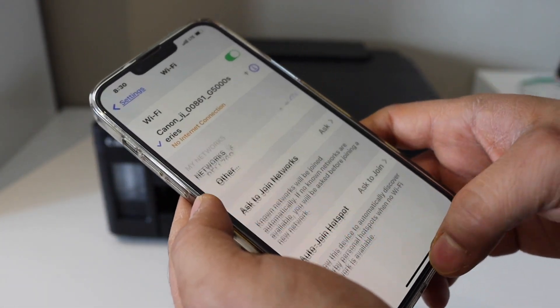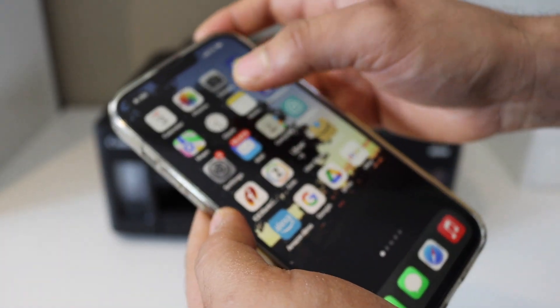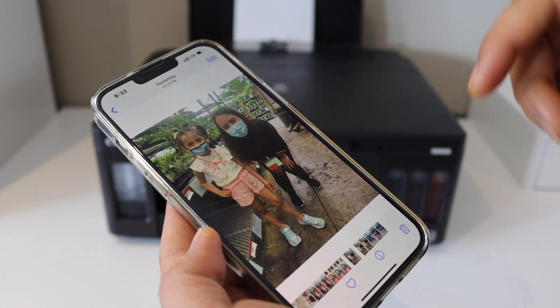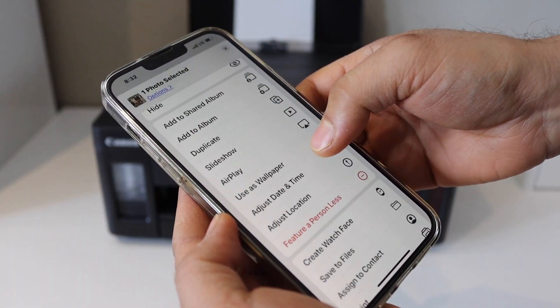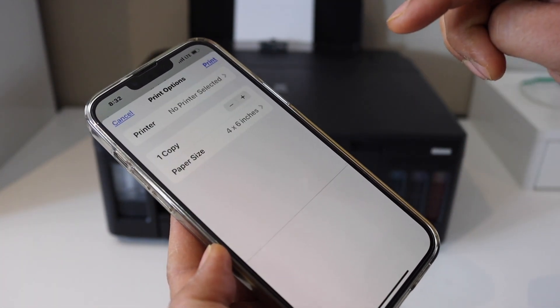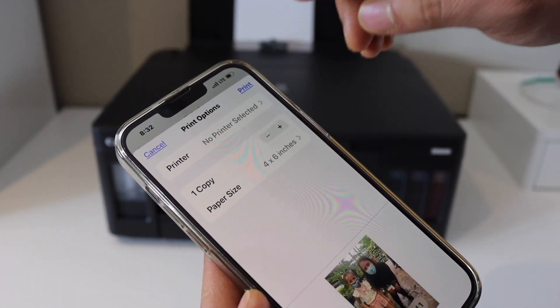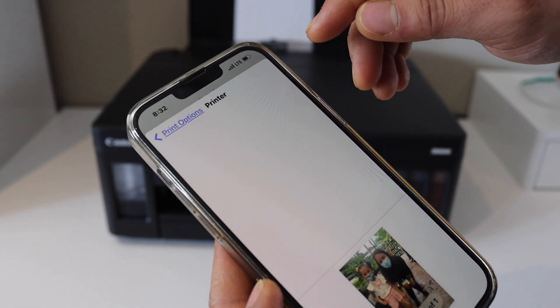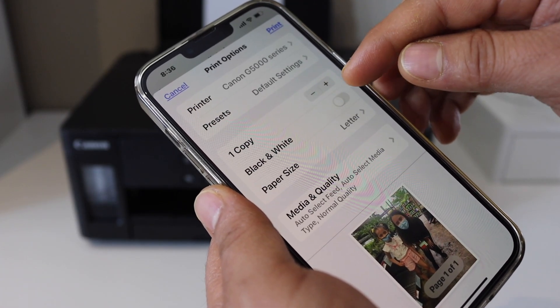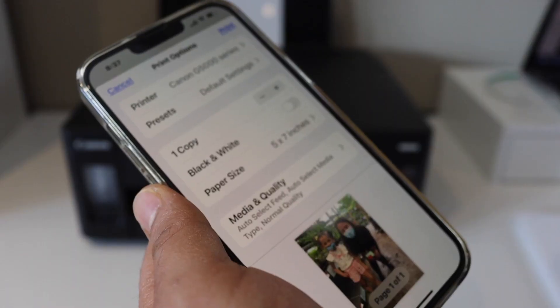Now we can start using it for printing. For example, I'm going to print a photo — select a photo and look for the print option. On the next screen you have to select your printer. Once selected, you get all the options such as black and white or other settings.